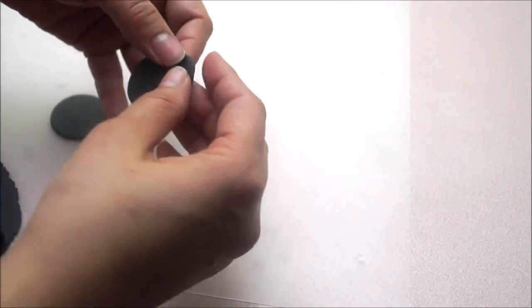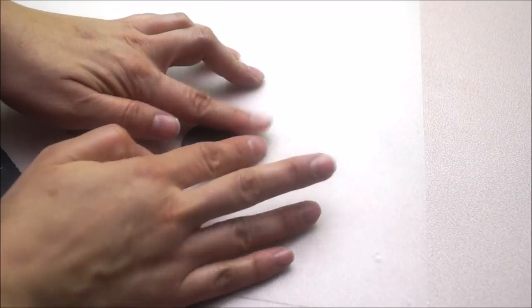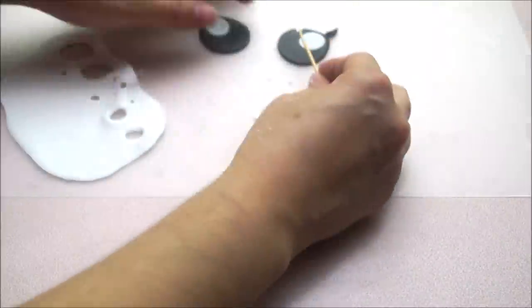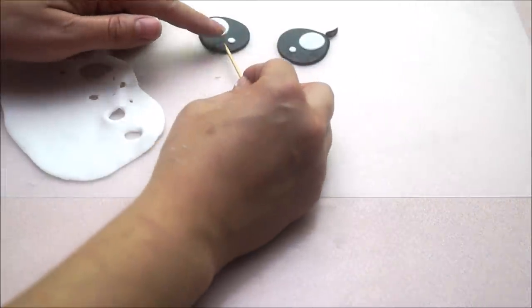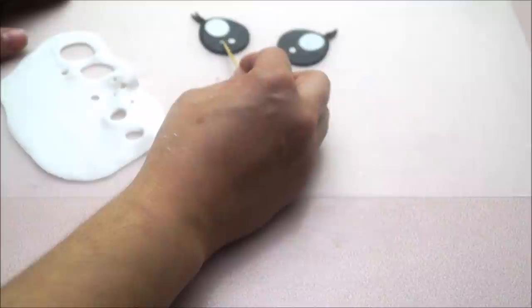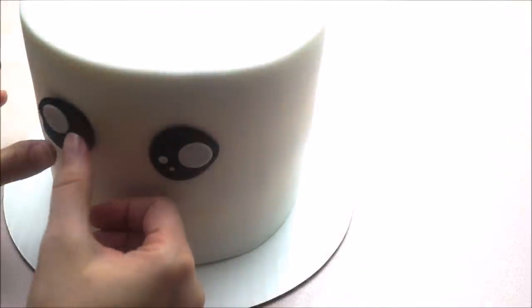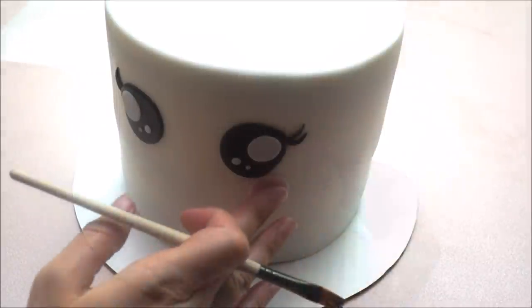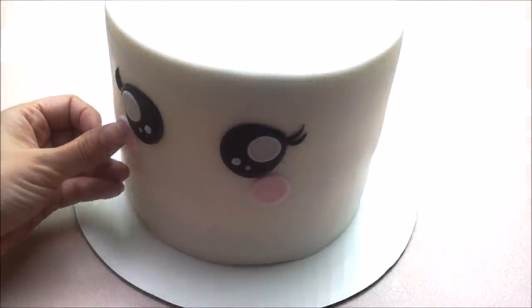Cut out two black pieces using a round cutter and then simply stretch out one end so that you get a pointy effect. Roll out white fondant and cut out two round large pieces using your plunger and glue them at the top of your eye, then follow with two little pieces right at the bottom and two tiny little pieces below that. Glue all of them together using a small amount of water. Transfer both eyes onto your cake, secure them with water, and finish the look by doing two little lashes on each side. Using a light shade of pink, do two round pieces right at the bottom of each eye to give the illusion of cheekbones.